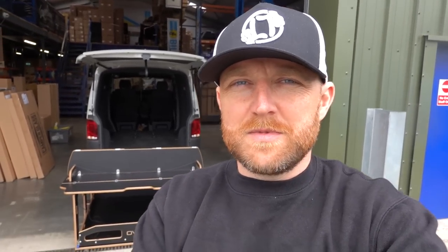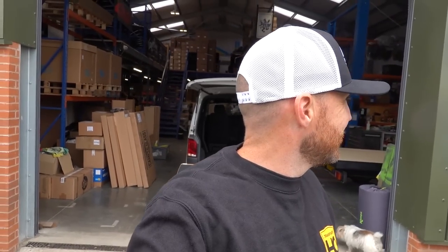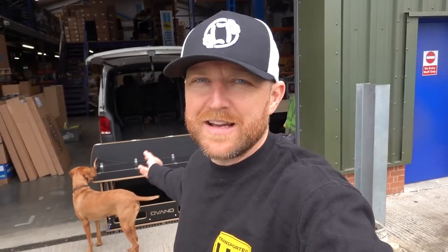The idea was we wanted something to go in the back of our T6.1 that was practical. I want to be able to camp on it when we go to shows, store stuff in, take stock in, and be multi-purpose. I have four children, so I also need the ability to keep the seats in the back and still use it as a combi.